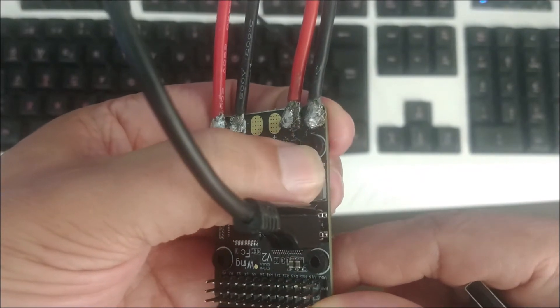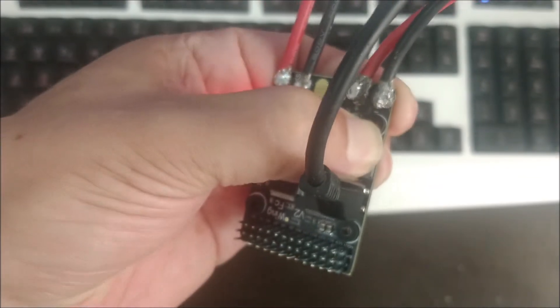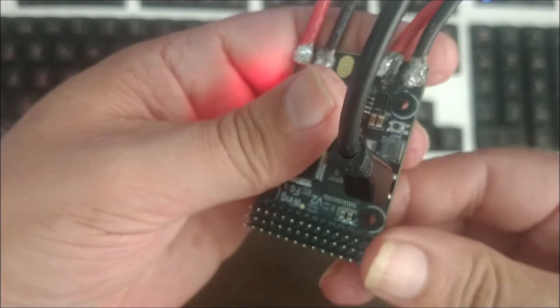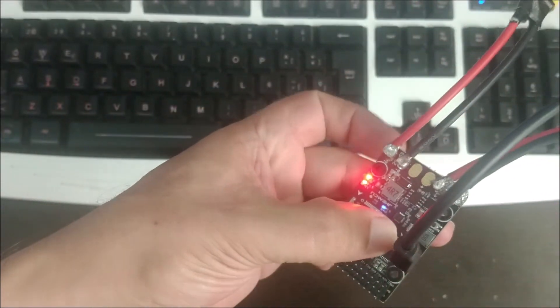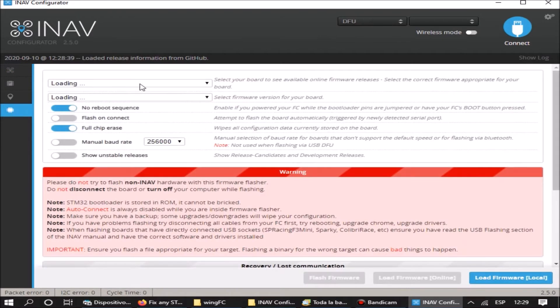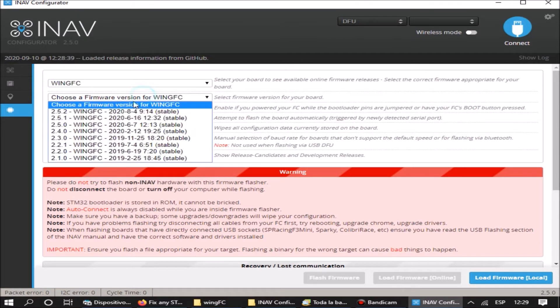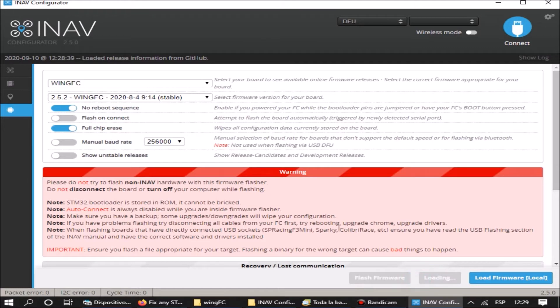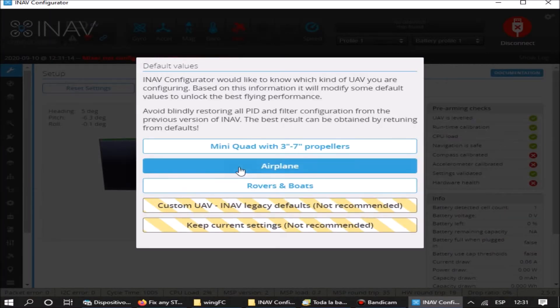We are going to update the firmware of the flight controller to the latest version available. We need a USB to micro-USB cable capable of data transmission. We press the bind button and connect the cable from the flight controller to the PC. We see that the blue light does not blink, so the controller entered into the read-write mode, and the steps to update the firmware are shown.